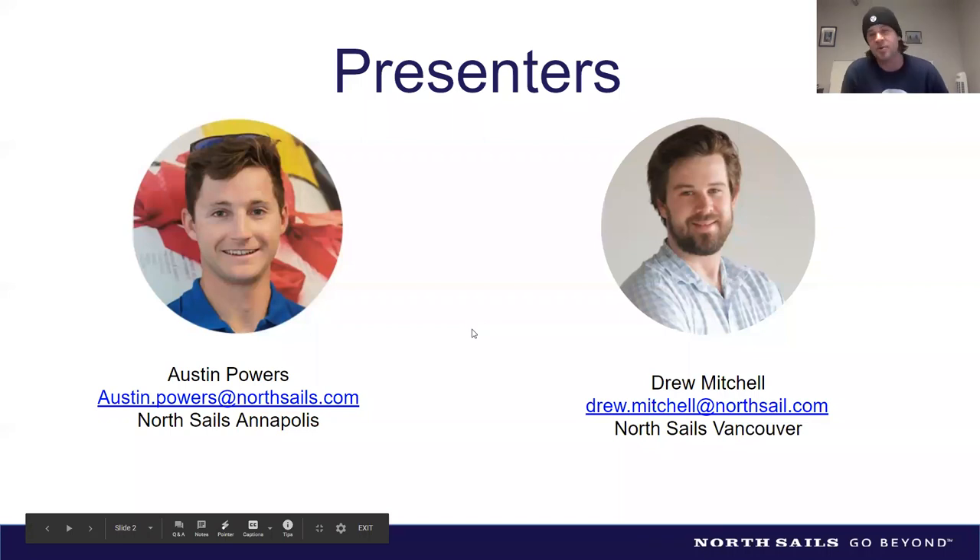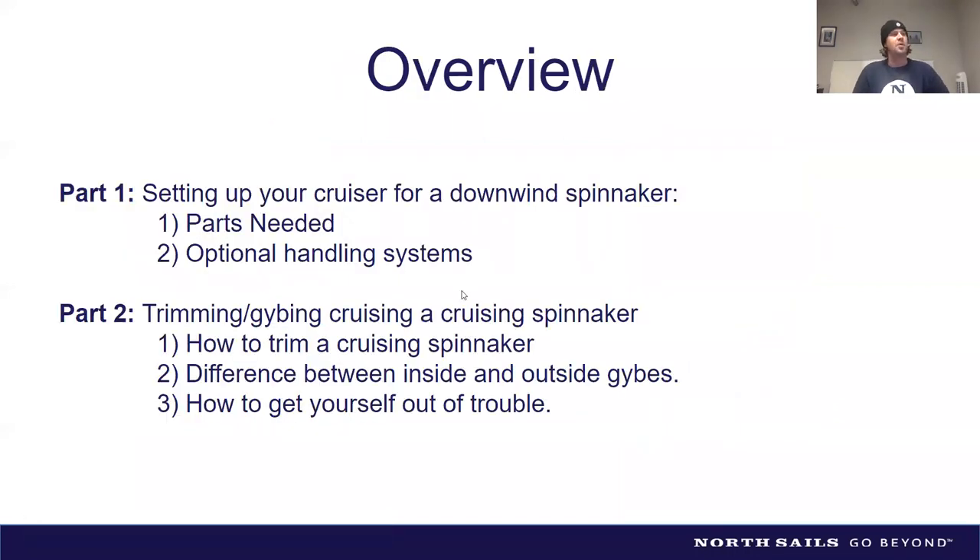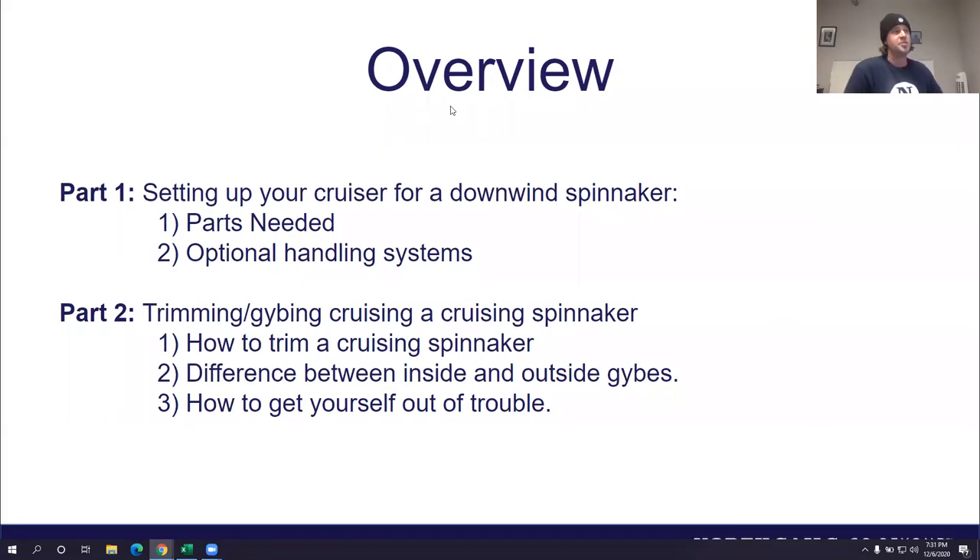Here's a quick overview of what we'll cover. Part one is setting up your cruiser for a downwind spinnaker — what parts are needed and optional handling systems. Part two covers trimming and jibing your cruising spinnaker, including how to trim it, the difference between inside and outside jibes, and how to get out of trouble.